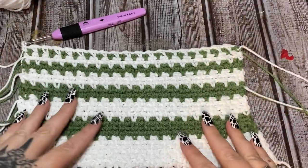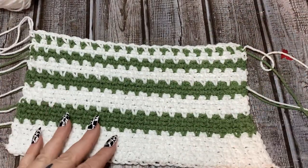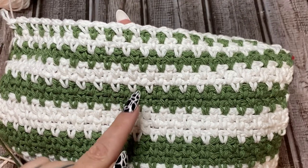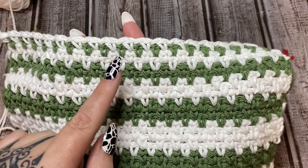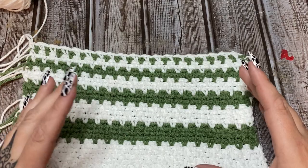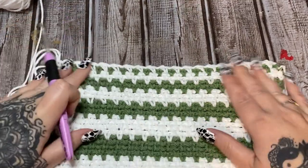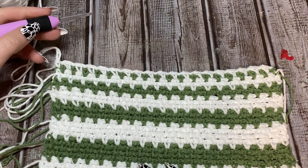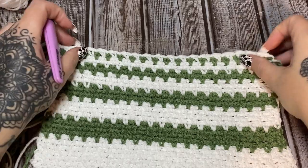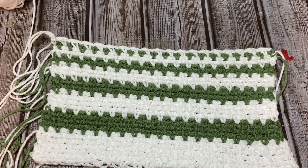I have worked quite a few rows as you can see. Here's what I did: four rows of green, four white, three green, three white, two green, two white, and then one green. Now I've switched back to white. All total right now we have 26 rows — I'm going to keep working in white until we reach a total of 42 rows. If you're only using one color, just keep working until you have 42 rows, and after that 42nd row we'll start on the keyhole part.